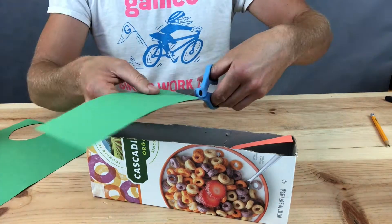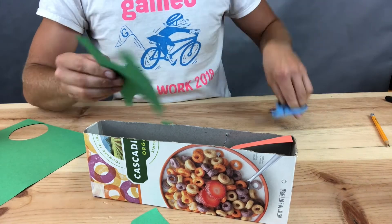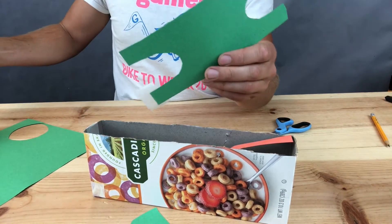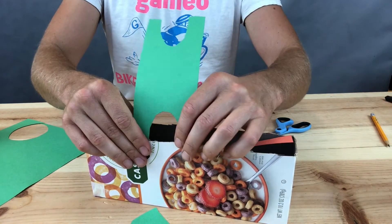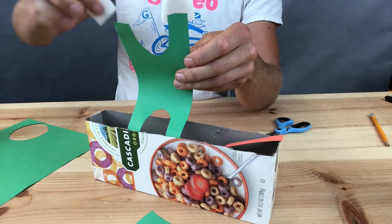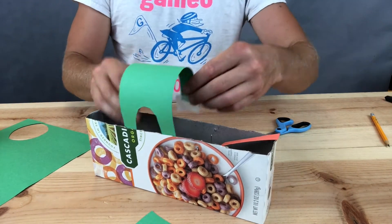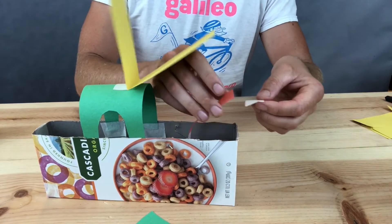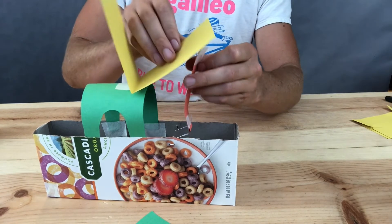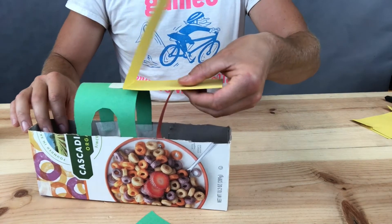There are a million different ways that you could go about making an animal that attaches to the top of your cereal box. The way that I'm doing it here is cutting a strip of paper and then cutting two arches into either side of the paper to create a set of legs, and then taping those legs to the inside of the box. This gives me a stable surface to attach my jaws to that will be pushed on by the linkage. Next I folded a strip of paper in half and attached it to the top of the body, and now I can attach that folded piece of paper to the linkage coming up from the crank.